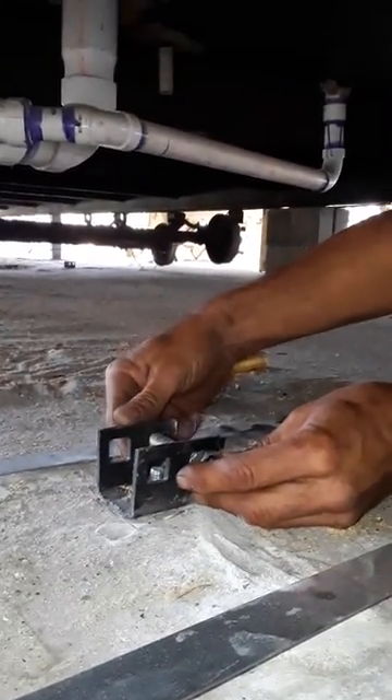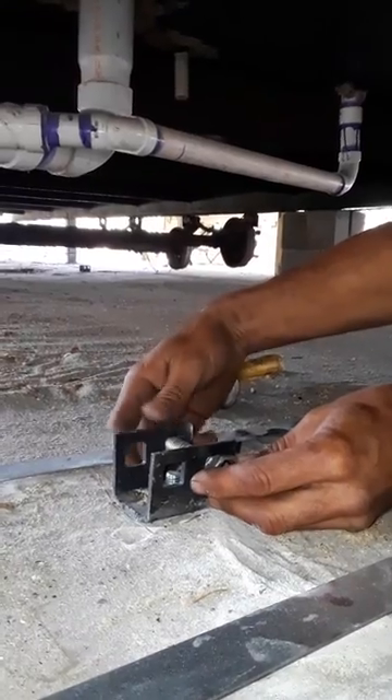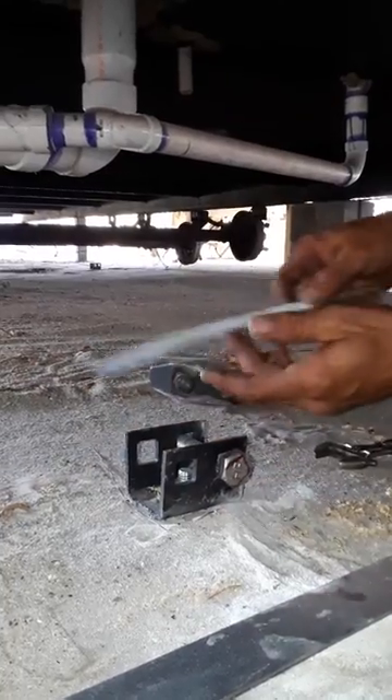He's just making sure it works right first. He's starting the bolt on the other side, but he's leaving enough slack in the nut to where he can still spin it.